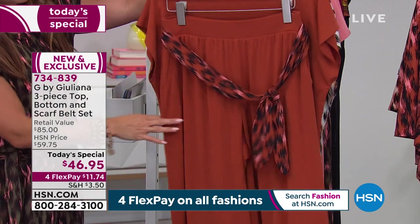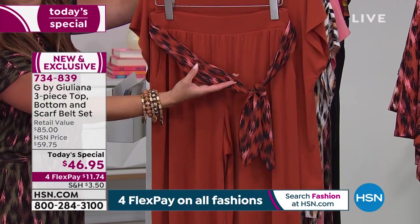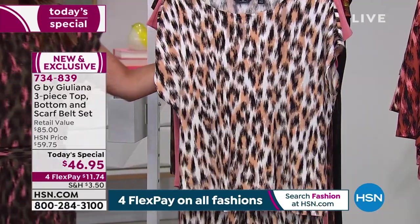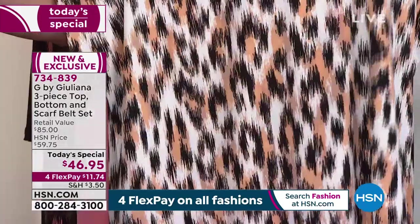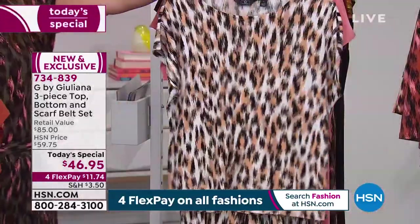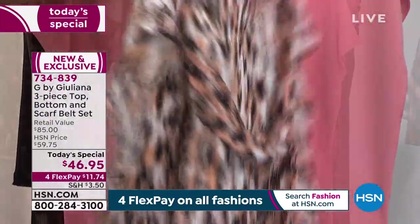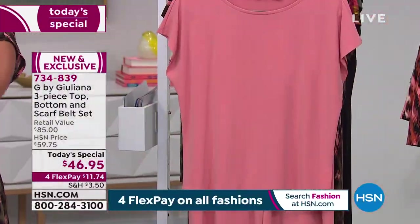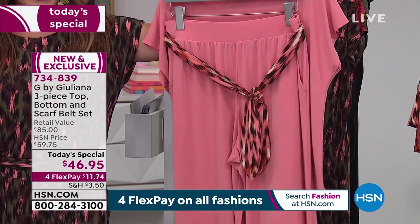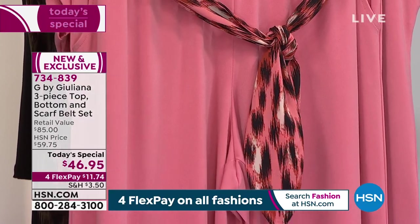This one is called Baked Ginger. You've got bright, beautiful colors — little pops of pink, black, and brown mixed in. This is called Neutral Leopard, and it is every neutral color you could possibly need: your creams, black, brown, ivory, and some tan mixed in. The sash matches back perfectly. We've also got it in the terracotta — fresh and bright, really pretty, with bits of burnt orange, black, and ivory mixed in.